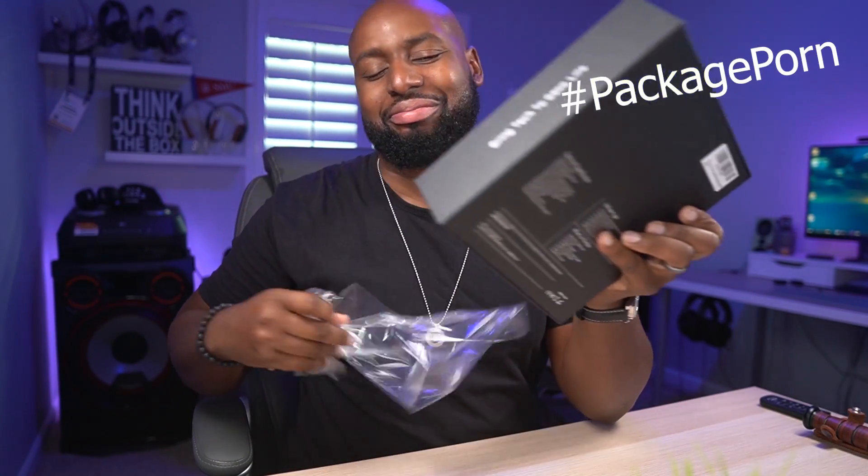That package pour. Oh man, that's sexy. Is that not the sexiest sound? Oh my God. ASMR for that ass.